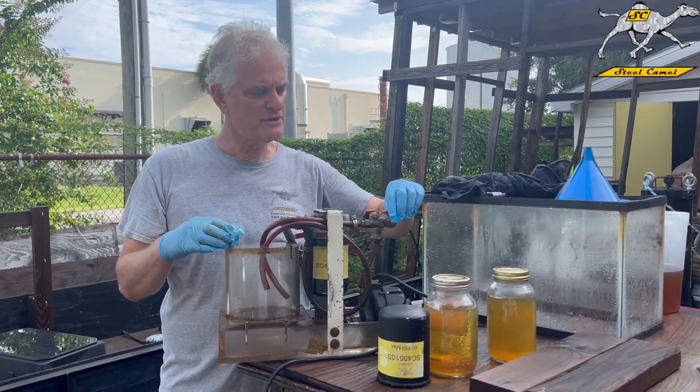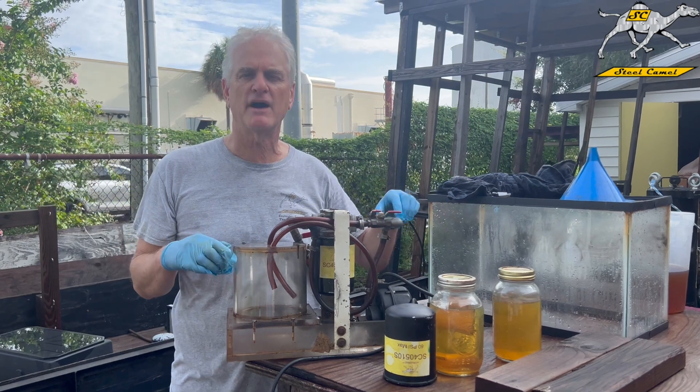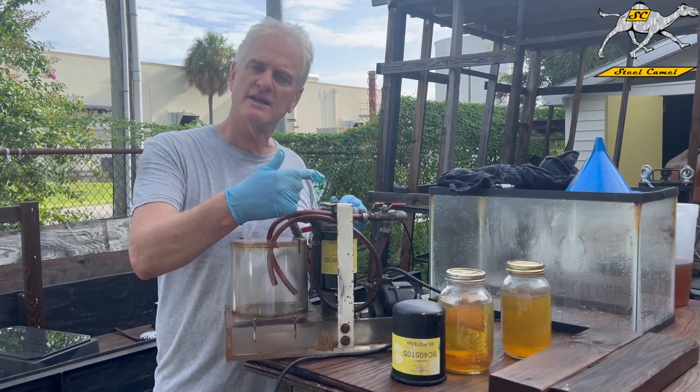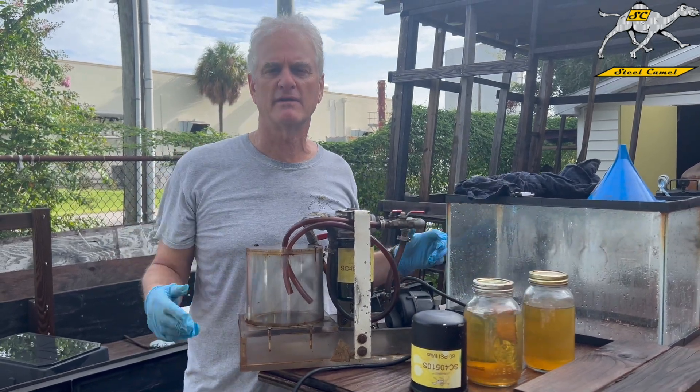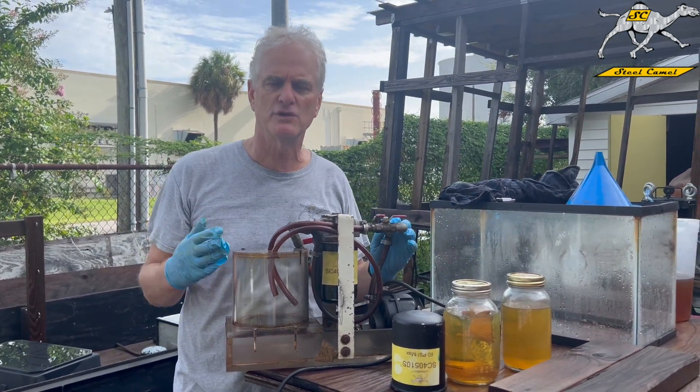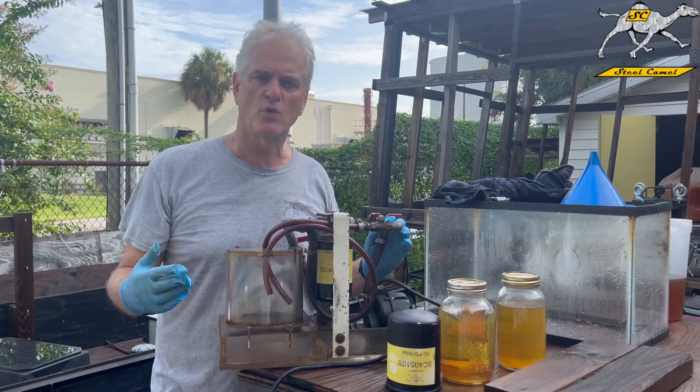Then we're going to close this valve, turn this other valve on, and we're going to run the contaminated fuel through this filter. Then we'll get another sample and show you how that works and why it's beneficial for you to test your fuel for water.